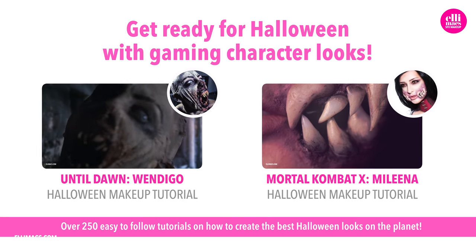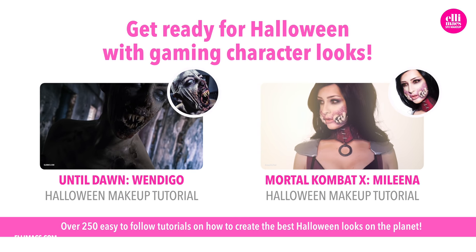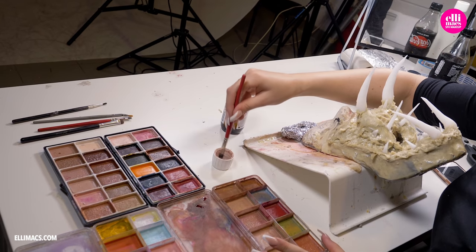If you want to go in as a gaming character this Halloween, we have looks from Until Dawn, Mortal Kombat, Pokemon, The Last of Us, Fallout, Silent Hill, World of Warcraft, Dying Light, and more to come. When the prosthetic is all dry, it's time to paint it.